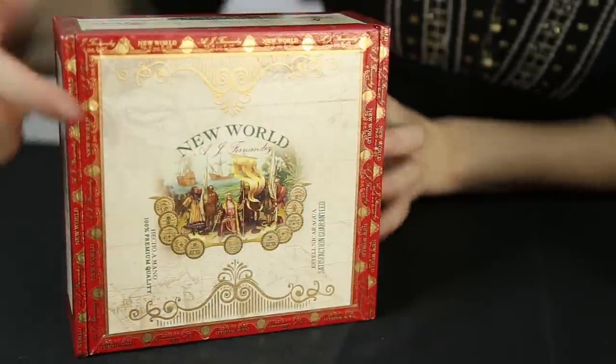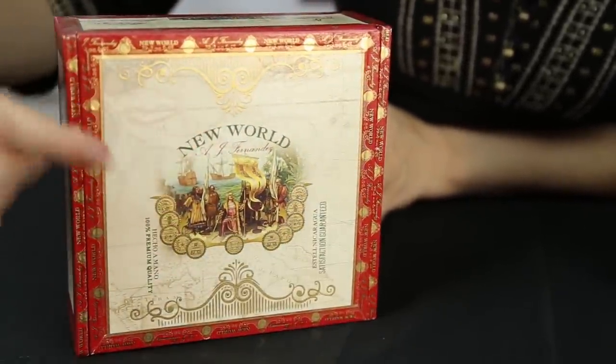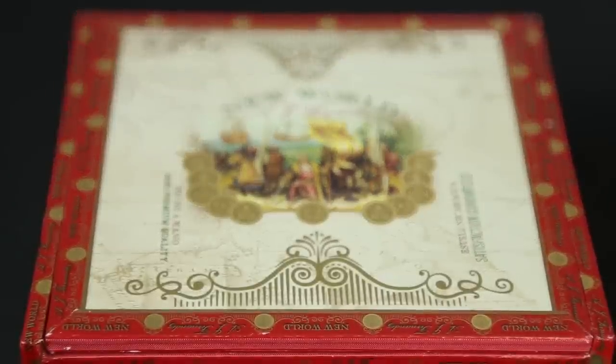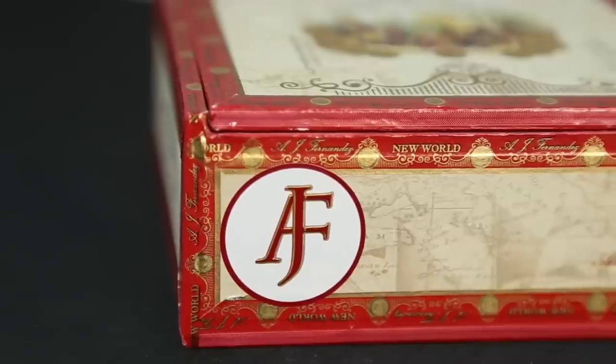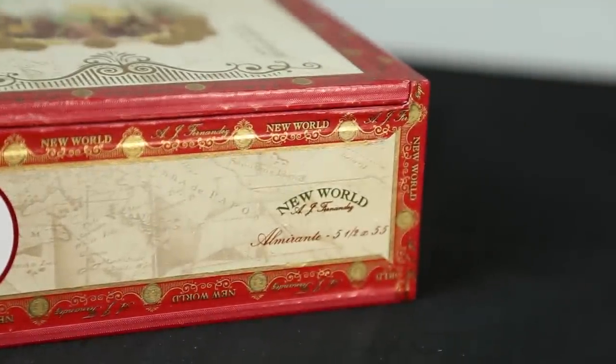This box has quite a bit going on. On the top of the box, you see the gorgeous New World design with raised details. Then you'll notice this box has a border sticker that says AJ Fernandez New World throughout it. On the front corner of the box, you see the AJ Fernandez logo, and on the other corner, you see the name, style, and size of cigars you are receiving.